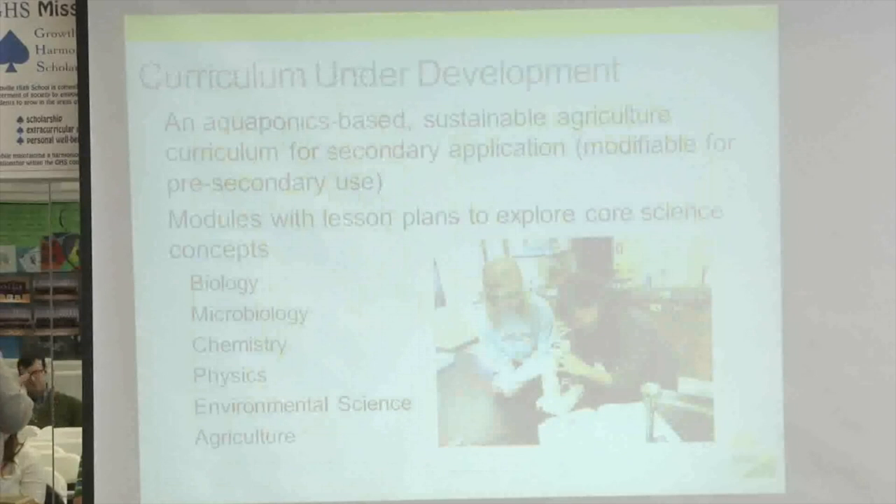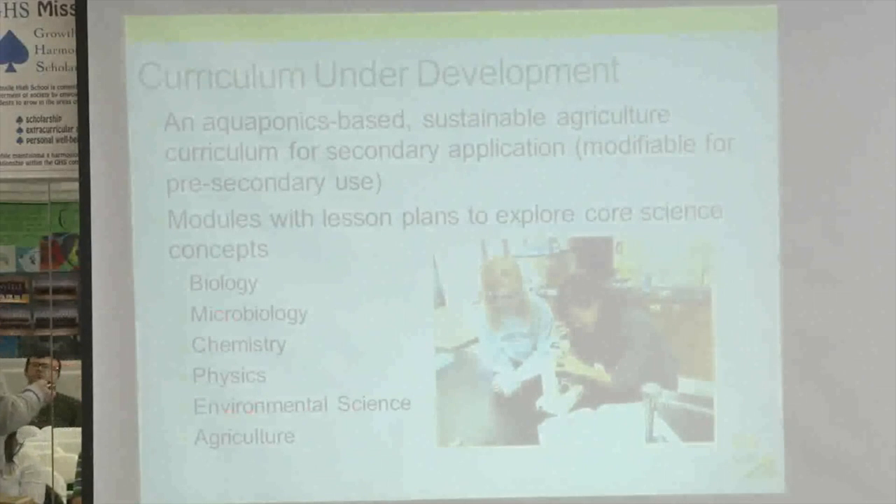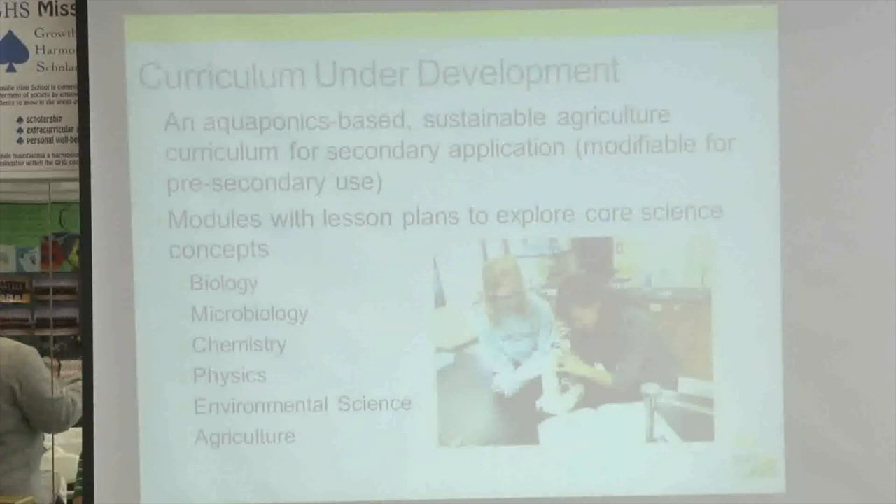The centerpiece of our grant application was creating a sustainable agriculture curriculum with aquaponics at the core. The further we got into it, the more we discovered that aquaponics has components suitable for teaching through an entire four-year high school science curriculum. We're developing modules with specific lesson plans in biology for freshmen, chemistry for sophomores, physics for juniors, and environmental science and agriculture for seniors, with microbiology woven into a couple of courses. Students in grades 9 through 12 are working hands-on with the aquaponics systems on a very regular basis.